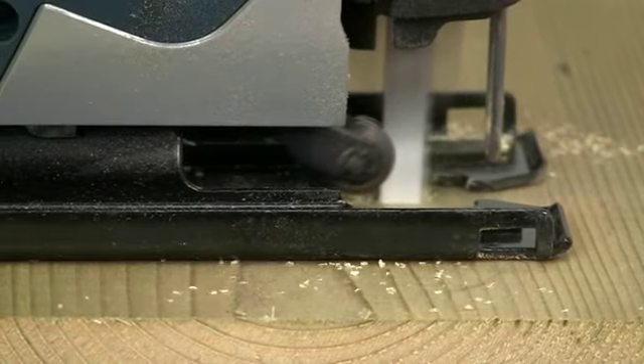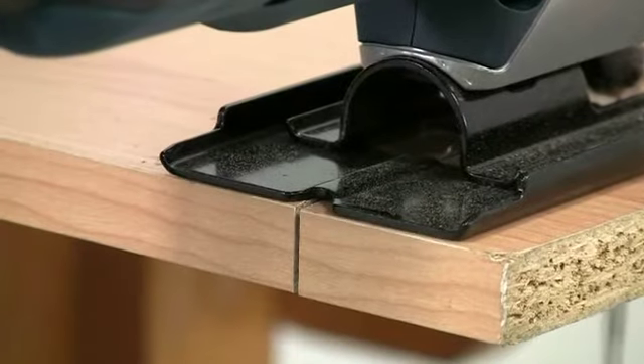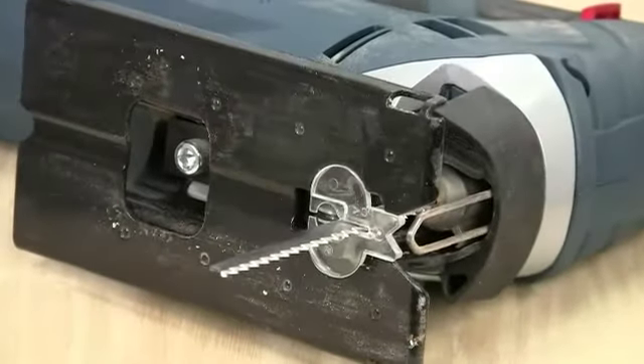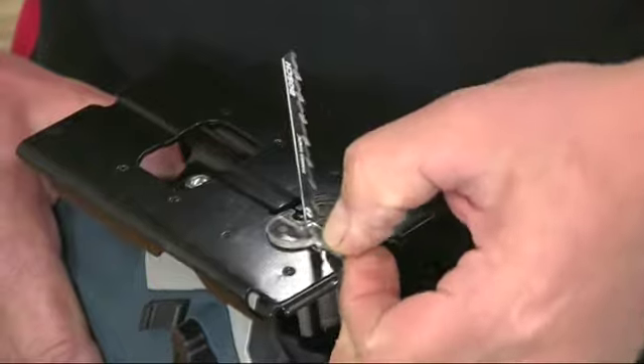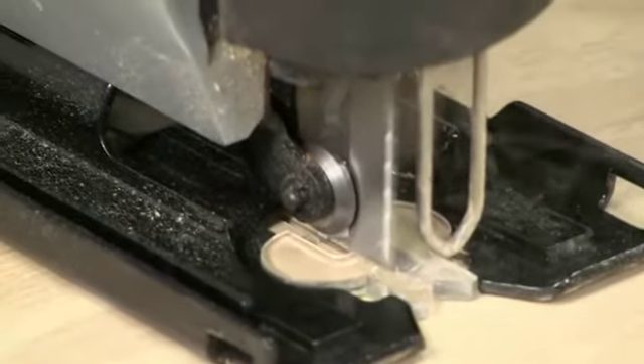The orbital action also allows the blade to move away from the cut on the non-cutting return stroke, so it produces less heat and prolongs the cutting life of the blade. For delicate work pieces, such as veneered boards which chip very easily, an anti-splinter shoe clips into the base plate to provide support right up to the blade to minimise any damage.